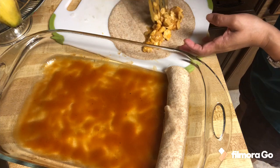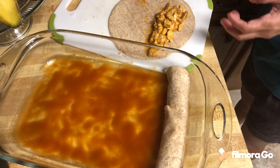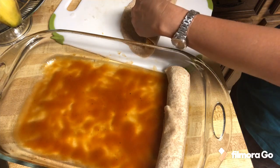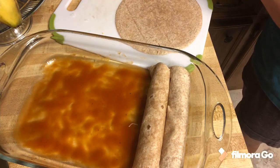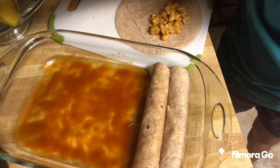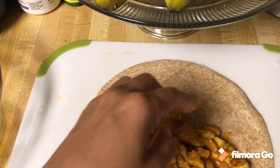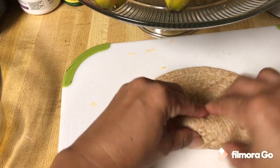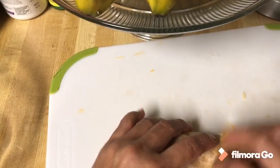Put some cheese. If you're not a cheese person like me, I wouldn't put that much. This is for my kids so I had to put more. You can make them big or small — you are in control. There you have it.